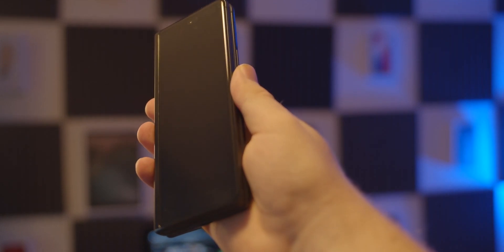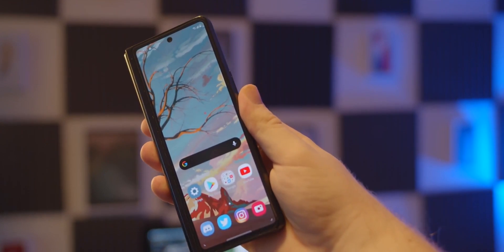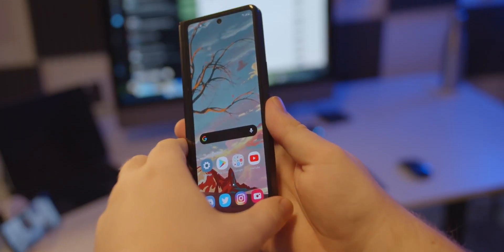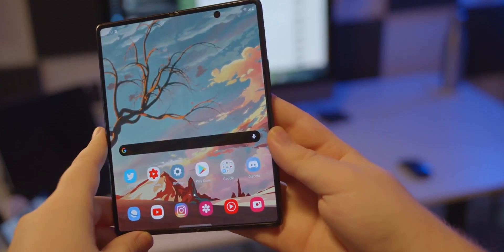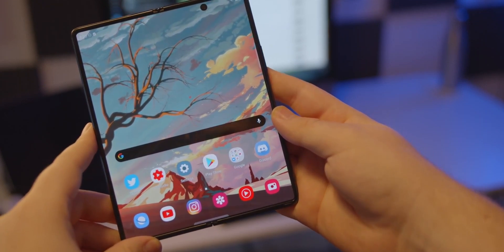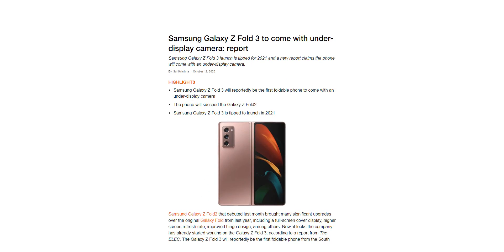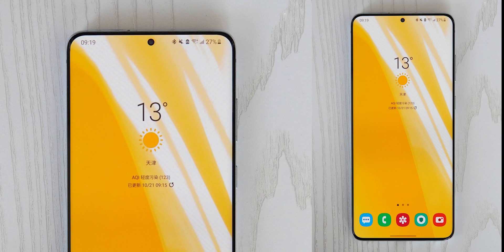Samsung saw great success with their foldable lineup, especially this year with the Z Flip and Z Fold 2, which are expected to sell in millions. That's the reason Samsung has reportedly shifted its focus on foldable phones going forward and now considers the Galaxy Z series as their true flagship series over the S and Note series. Reports indicate the Galaxy Z Fold 3 is expected to get the new flashier flagship features, whereas the Galaxy S21 lineup is going to be more of an iterative upgrade.